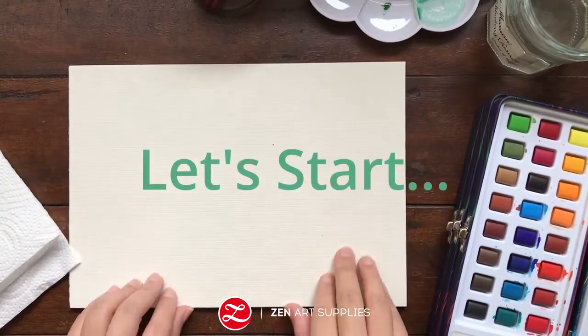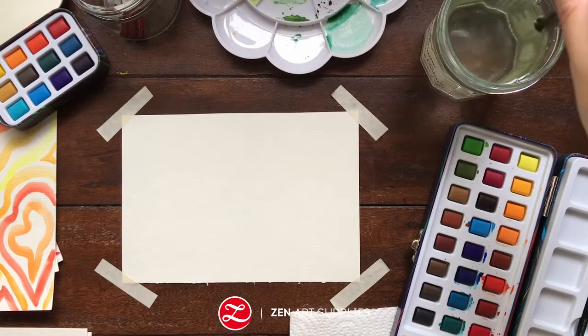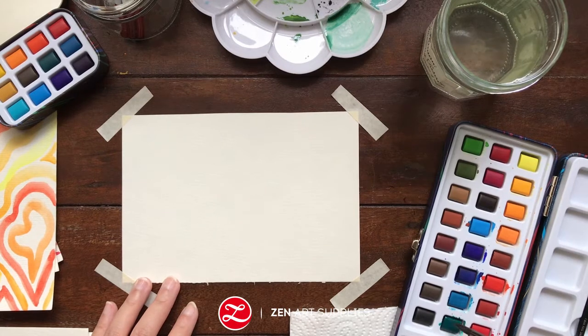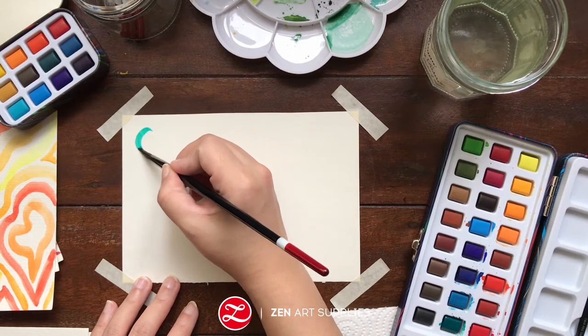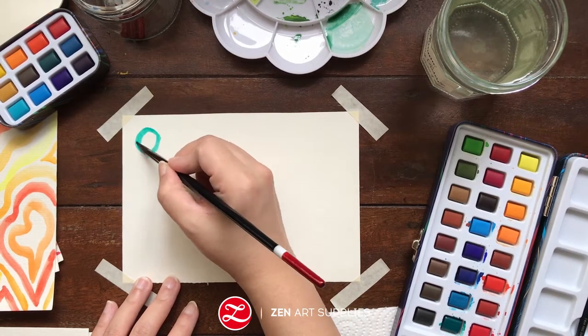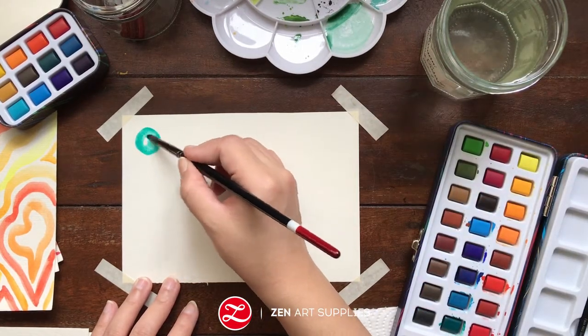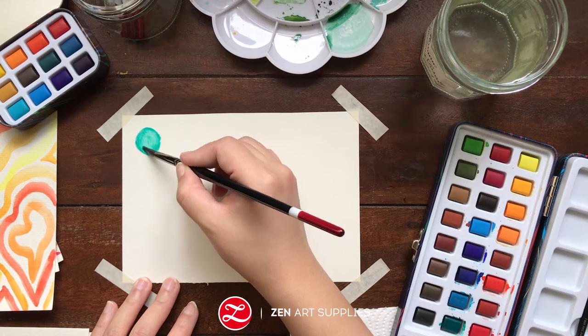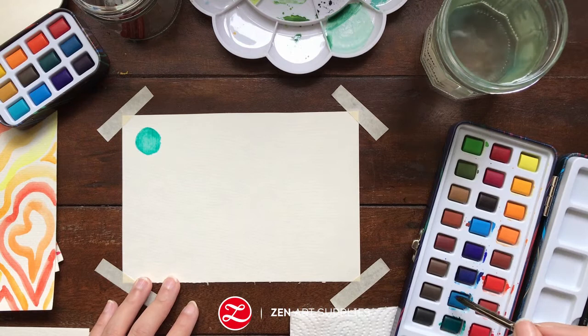Now let's start! First thing you do is you wet your brush and you choose the colors that you want to use. Here I'll be using cool colors — greens, blues and purples. So just relax and don't overthink it. You don't have to make your circles perfect. Just enjoy the process.